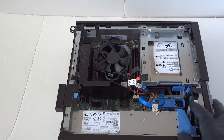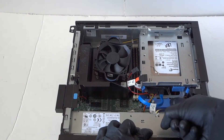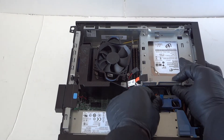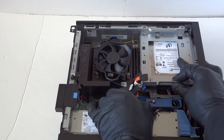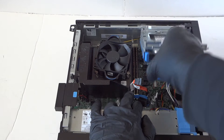You're gonna take your finger and press this little clip to the left to release the secure lock for the hard drive cage, then just disconnect the SATA power cable. Your hard drive cage will come right out — just lift it up like this and it comes right out.